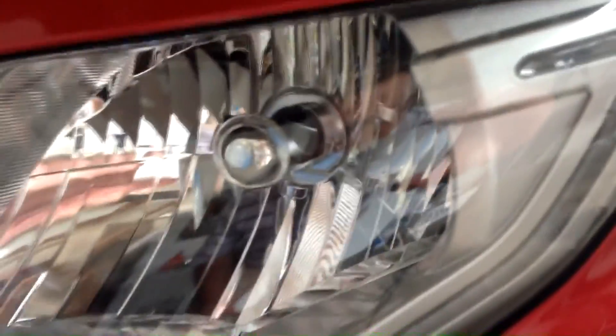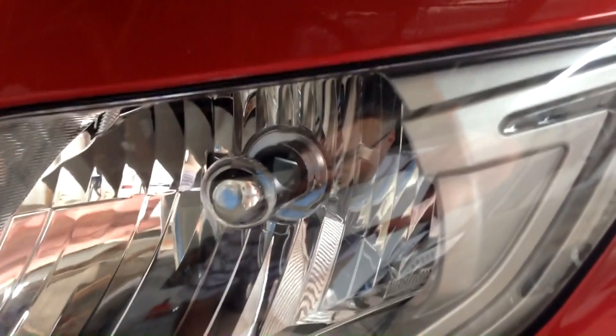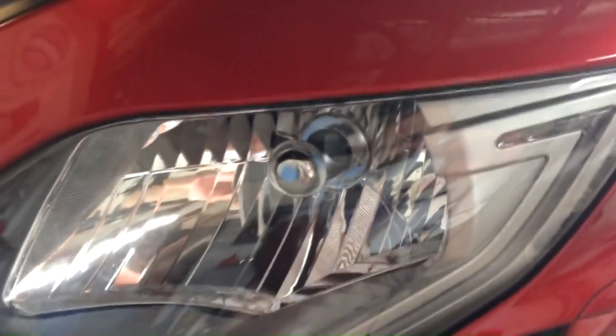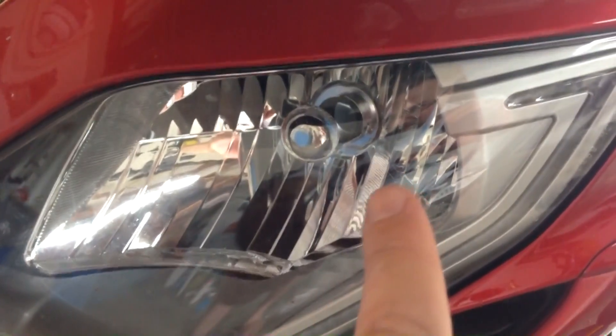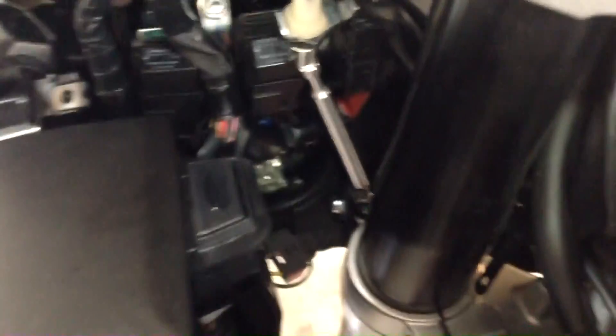There we go — one in place. You can see the orientation: the open part is facing the top. I'll tell you, that was incredibly difficult for me because I have such large hands trying to fit it in there and manipulate the clip without seeing it and barely being able to move my fingers. If you have smaller hands, this is going to be a lot easier. What I found helpful was leaning over and looking through the headlight to make sure it was going into the right place and the clip wasn't interfering.